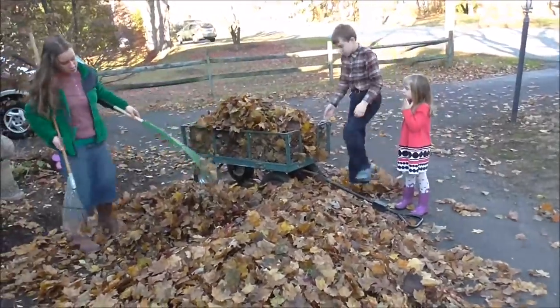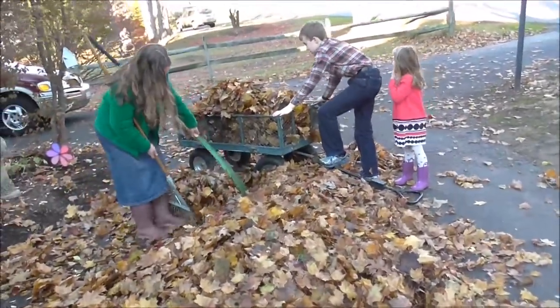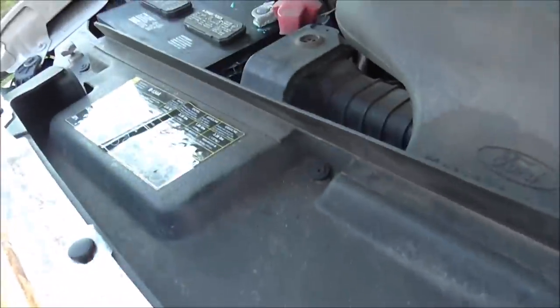Now I'm going to head over to the car parts store with the kids and get a battery for the van. If you watched our videos a few weeks ago, you know the battery died, and then when we went camping it died also. We also need to get oil for the two vans so I can change the oil. This is about the last warm day we're going to have in quite a while. The kids are raking leaves and I'm going to get the battery out of the van.